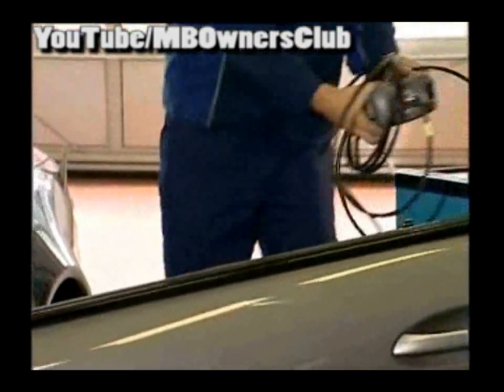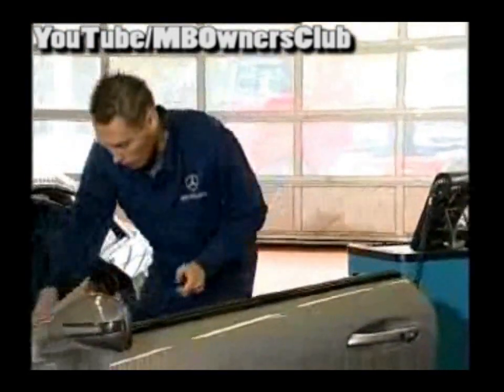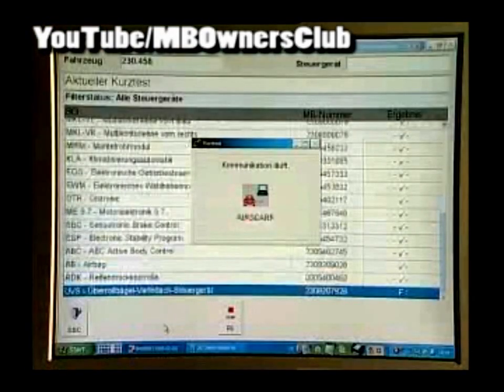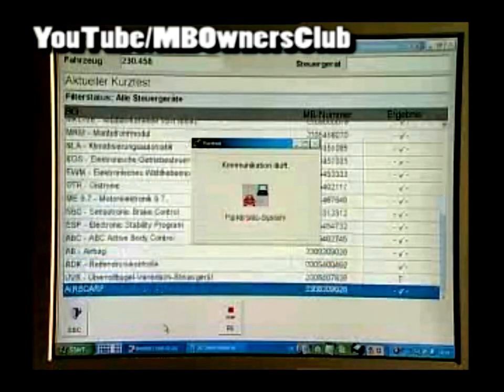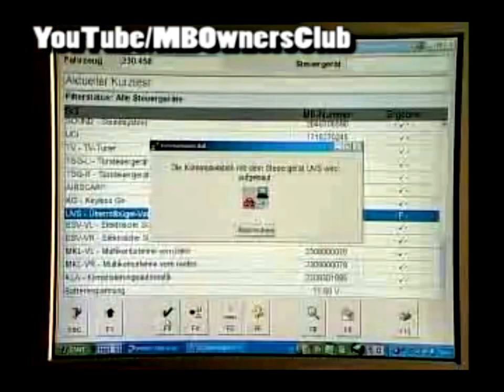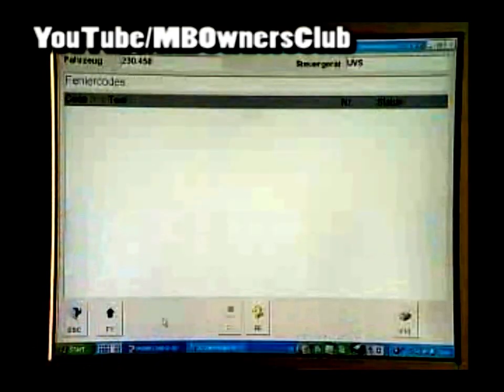To find the problem we connect to the star diagnosis. Now do a quick test. The error was found, so click on the error and confirm with F3. In the control device UVS, you can see what the current error is. One of the end switches, retracted, does not work or has a bad connection.